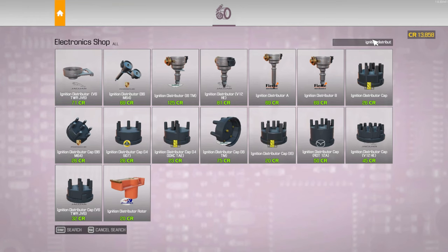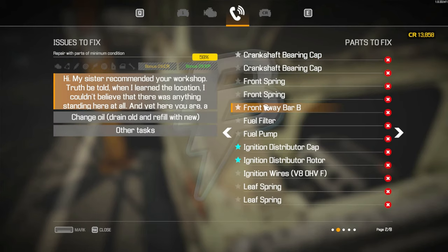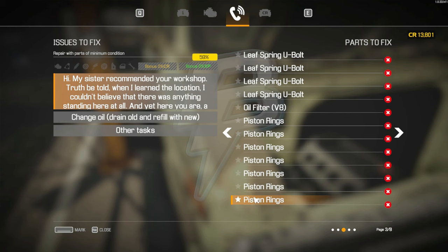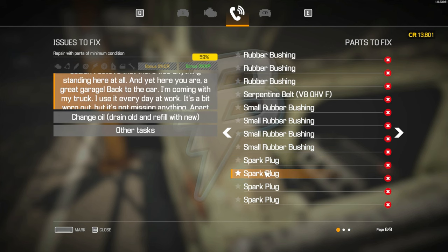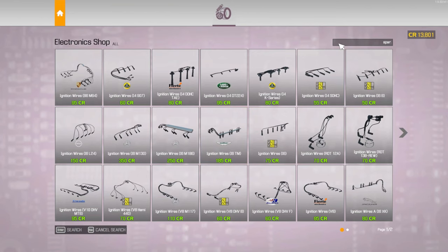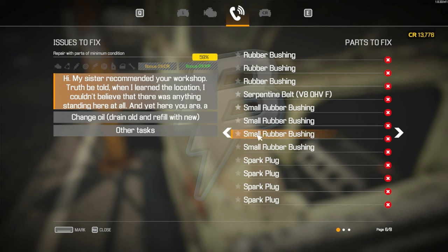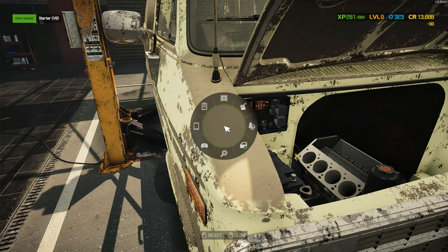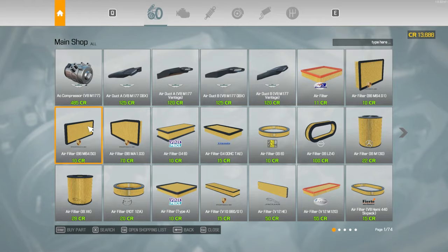So we've got the rotor. Then we need the ignition wires — I believe it's the V8, this one. Let me just make sure — yes, it's this one. Okay. Spark plugs — one, two, three, four, five spark plugs. The starter V8, this one. Timing chain is not here. Okay, we've got all the electronic pieces. All the other parts are in the main shop.